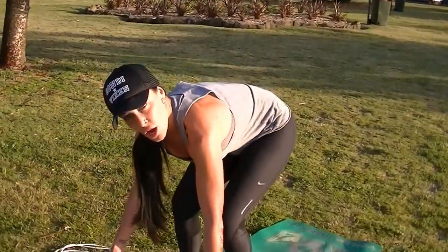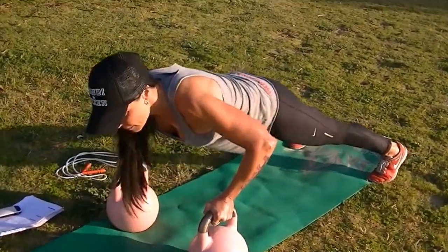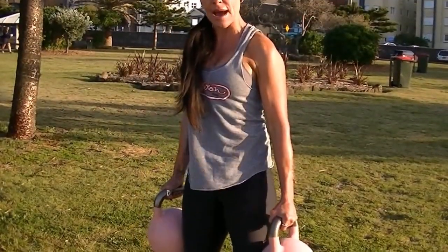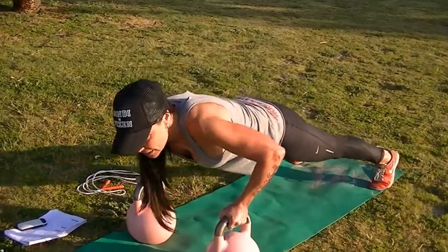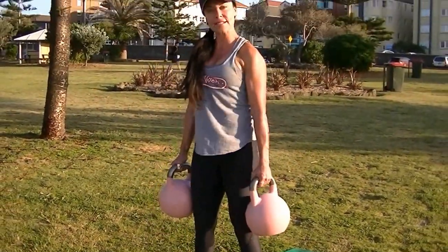The last exercise is probably one of my favorites — it's a push-up to a deadlift. Hands on the kettlebell, jump back, do a push-up, then jump forward grabbing onto the kettlebell and stand up, bending your knees with your back straight. Then jump back into a push-up, jump forward — that's the push-up deadlift.